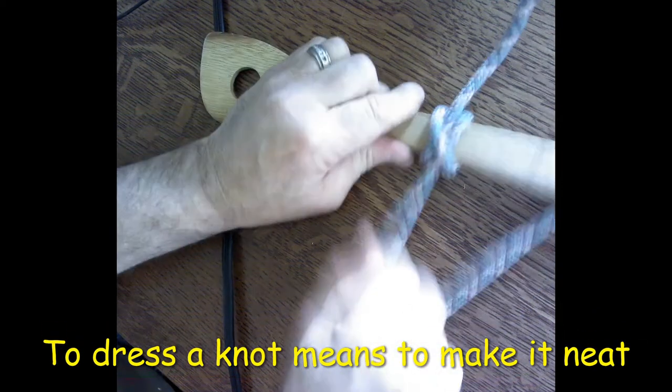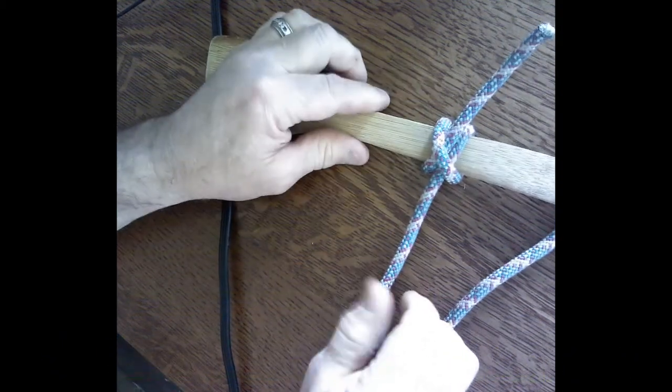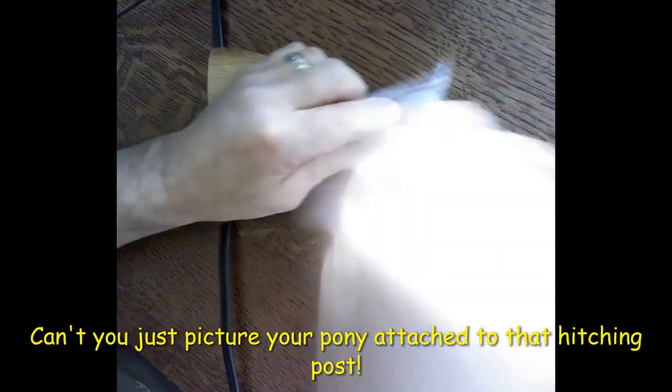It's a really easy knot. As I pull on it, it's secure, and you just pull off this top here and it comes right off.